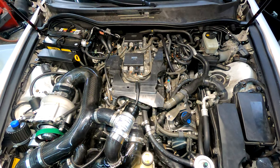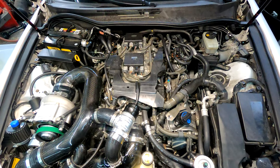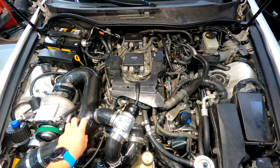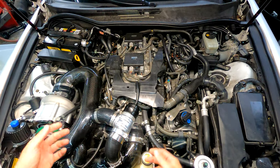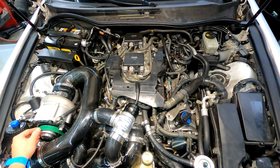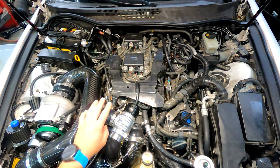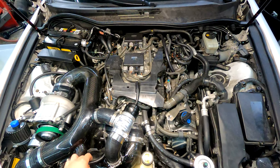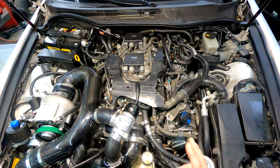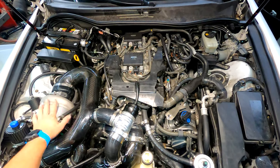Alright everybody, if you're watching this video it's too late — the supercharger is already removed. This is going to be a two-fold video: first, continuing the documentation on the car while trying to sell it, and second, going over the supercharger installation in reverse. You'll have to fast forward to the parts you need if you're looking to install. Most importantly, I'll go over every little issue I had with this system — hardware problems, fitment errors, and unclear directions — so hopefully you won't have the same issues.